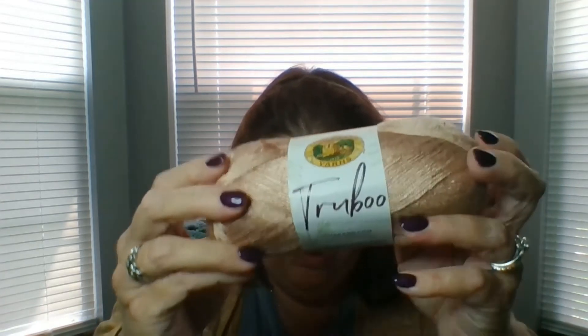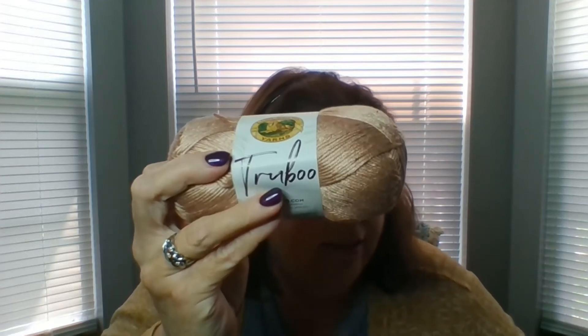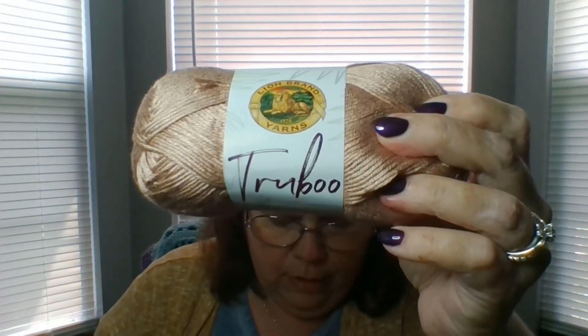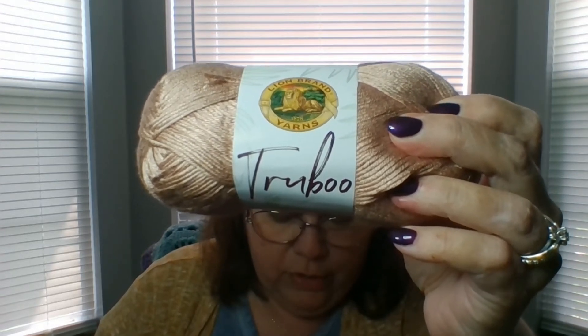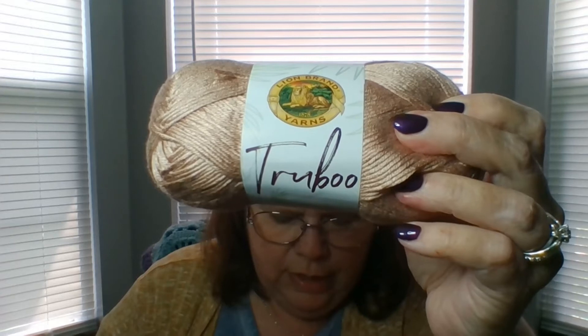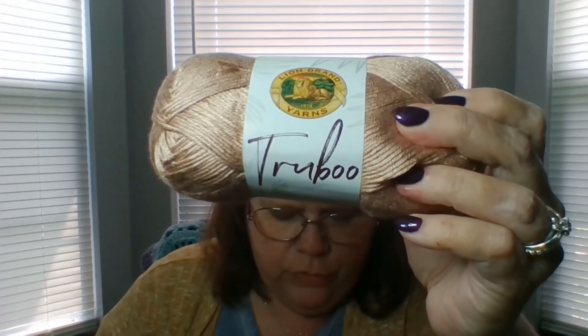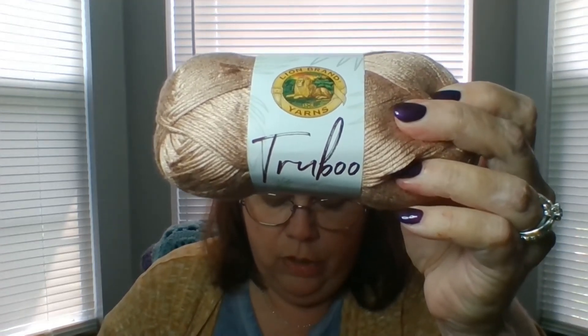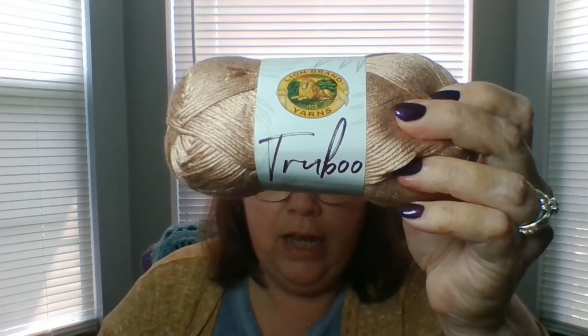The next yarn that I have is Lion Brand True Boo. The Caron Simply Soft is 100% acrylic. The True Boo is rayon made from bamboo. It is a light three weight yarn, uses four millimeter knitting needles and crochet hook. It's three and a half ounces or 100 grams, 241 yards or 220 meters. And I got four of those.